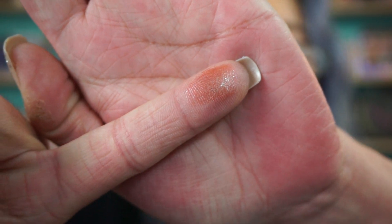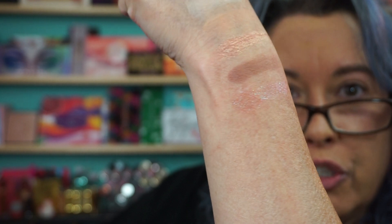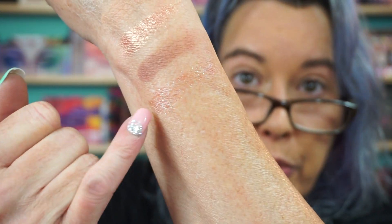Here is the VR shade — it's like translucent. You can see it's extremely translucent, so it's almost like if you have one of the mattes on, you can tap that on top. I don't know if you need glitter glue or not, but it's just a very light translucent shade, which I was not expecting.